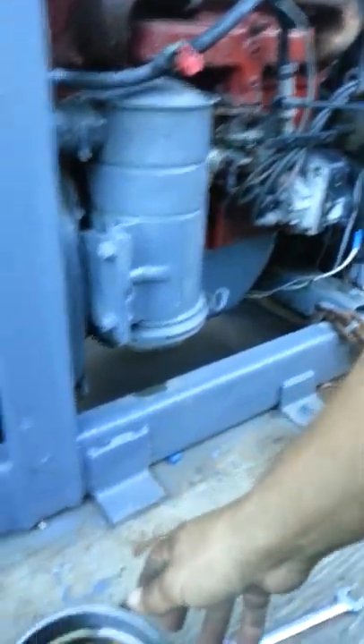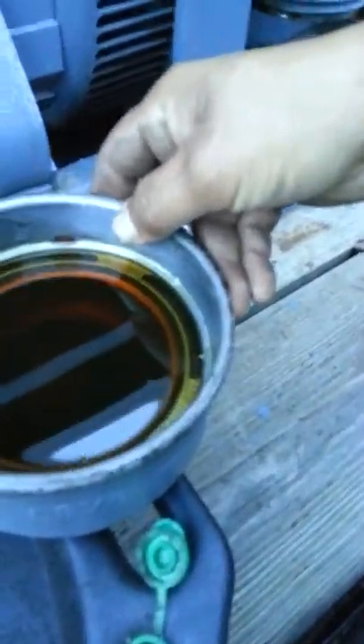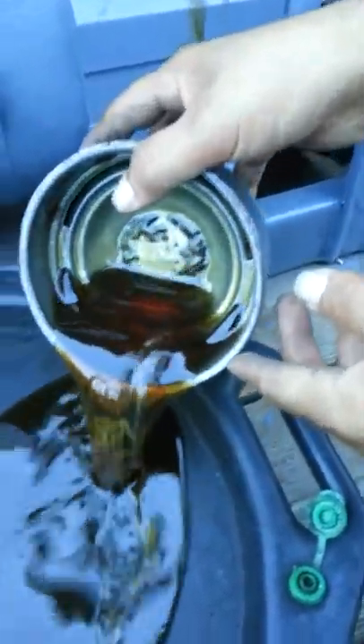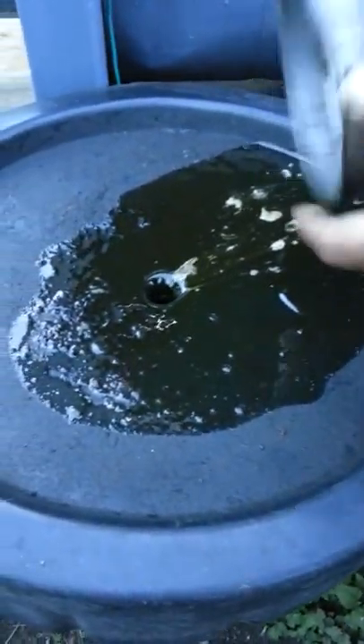So now what I'm going to do is change out the oil in here, in the bath oil. All you have to do is take the oil out and dump it all out. Then after you dump it out, there's this thing right here in the middle — this thing will pop out.